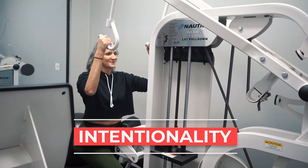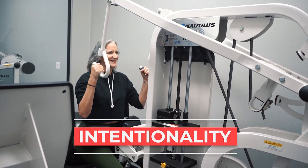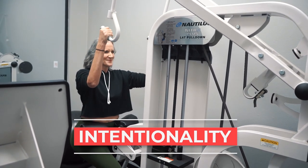The good news is intentionality is a learned skill. It's something that you can work on. Think of it like a muscle that you develop over time — you can just work it out and you start learning how to be intentional. The more you're intentional, the more you'll be able to build on it and continue to be intentional.